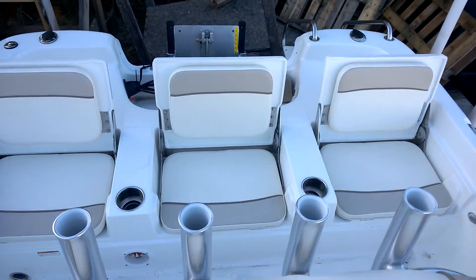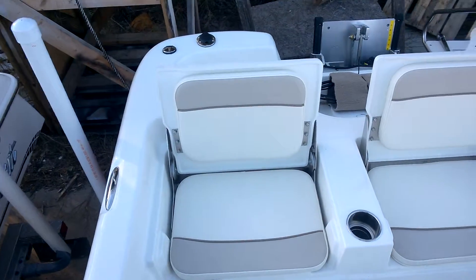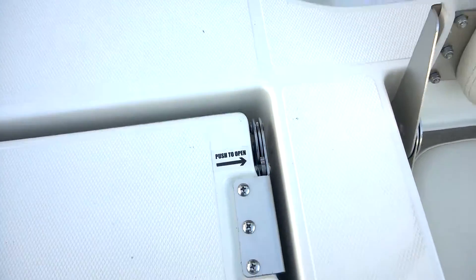Here's the driver's seat. You've got three seats in the back — they all fold down and open up really easy. All you've got to do is push this right there and pick it up.